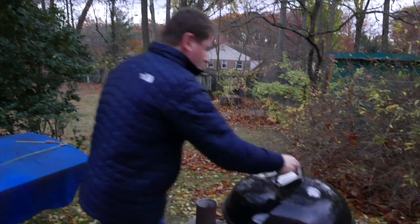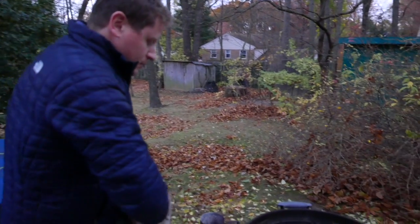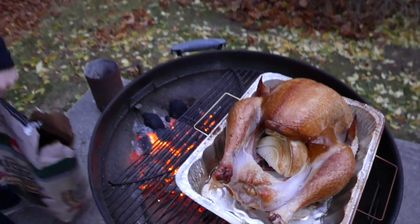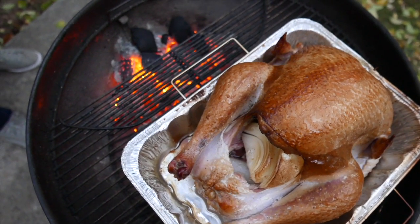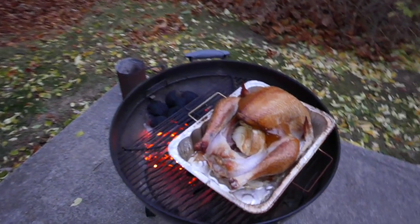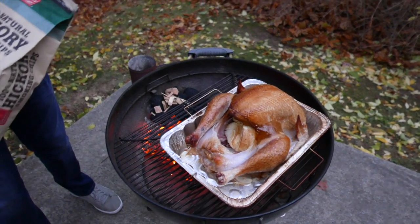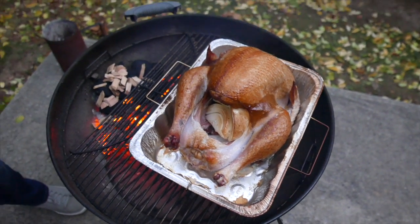It's now been an hour and we're going to open up the lid and add some more charcoal to make sure the grill stays hot. The turkey looks great. I'm also going to throw in some more wood chips to keep that smoke coming, and we'll check back on it in about an hour.